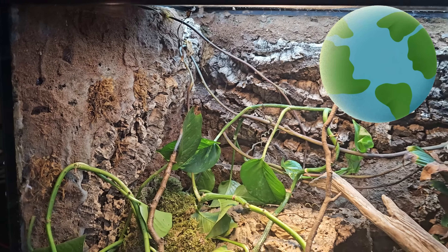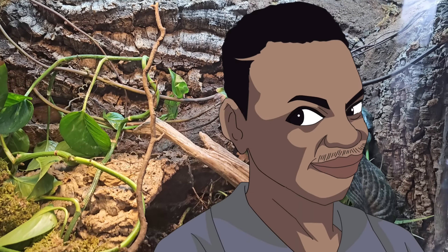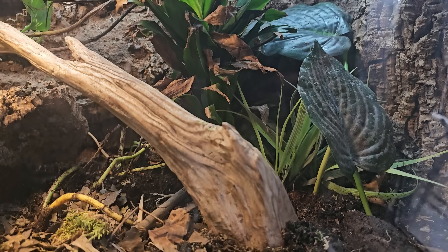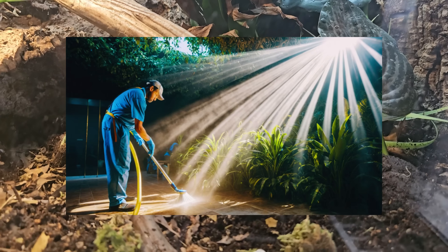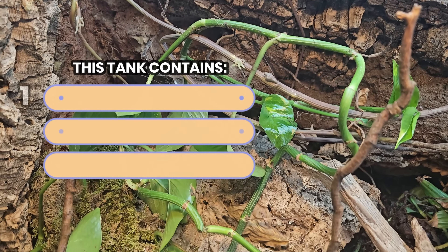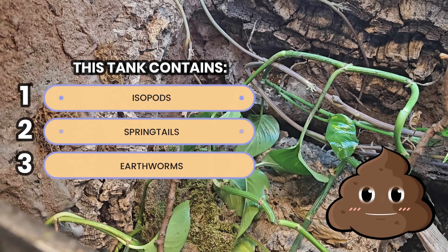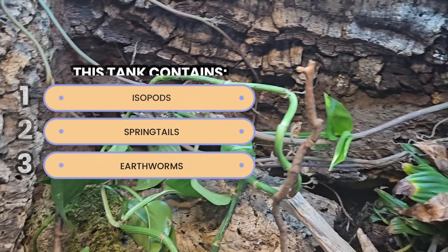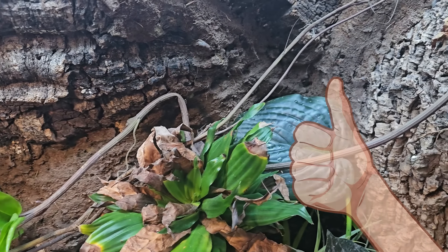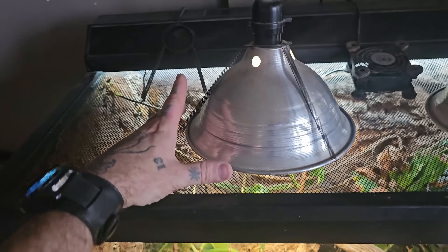We're well on our way to having a thriving mini ecosystem in a 70-gallon terrarium, but there are a few more very integral components. Every good bioactive terrarium needs what's often referred to as a cleanup crew — these are tiny insects which colonize and live within your substrate. Their job is to break down waste, whether that be the byproduct of your animals or rotting organic matter from your plants. In turn, these insects fertilize your soil and keep it healthy, making every component of this micro-ecosystem dependent on each other.